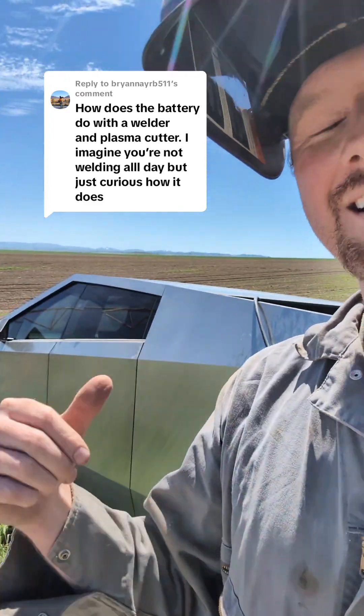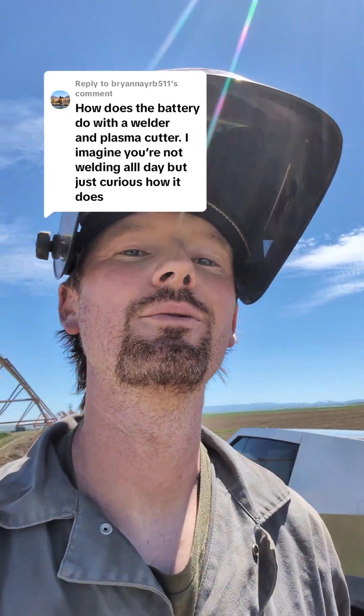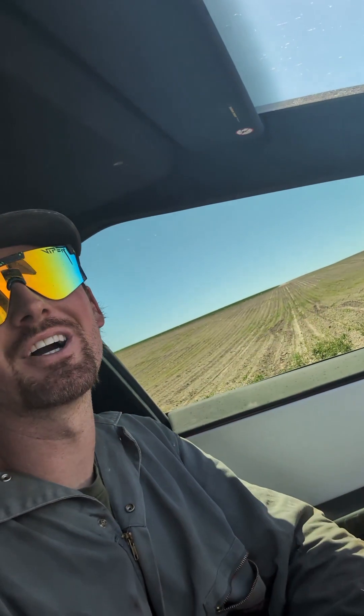You wanted to see how much battery the welder was going to use up, so we'll dive into it. Keep in mind I'm not here to try to sell you the Cybertruck — I just thought this was kind of interesting regarding welding with it.